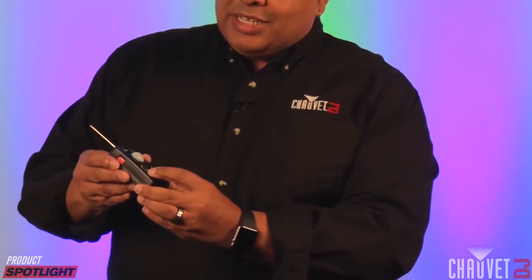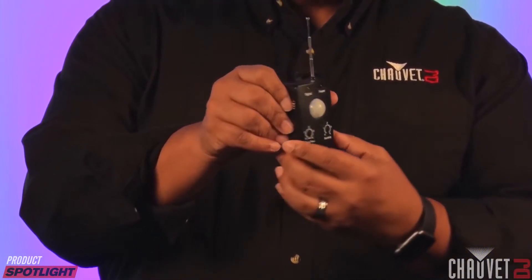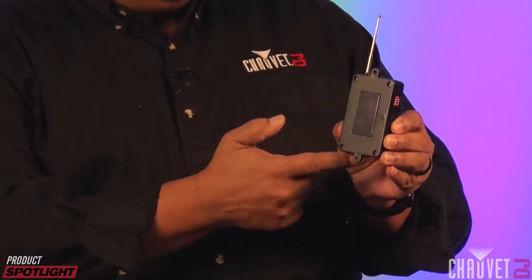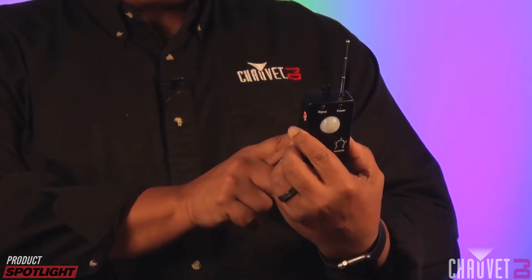It's got built-in sensitivity and delay knobs, and it's really handy to mount just about anywhere. As you can see, there are really convenient mounting holes here as well as a magnet on the back, so it can go just about anywhere.